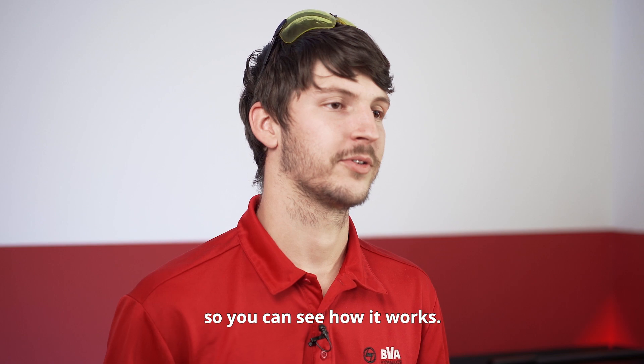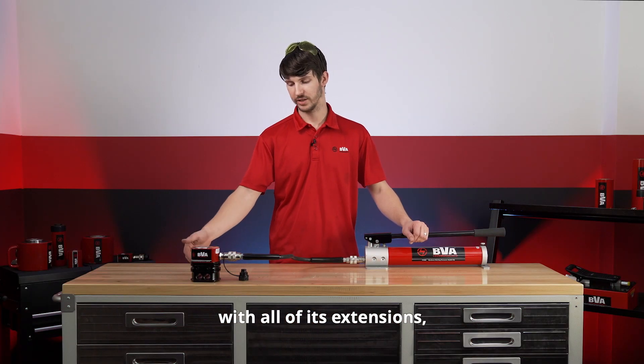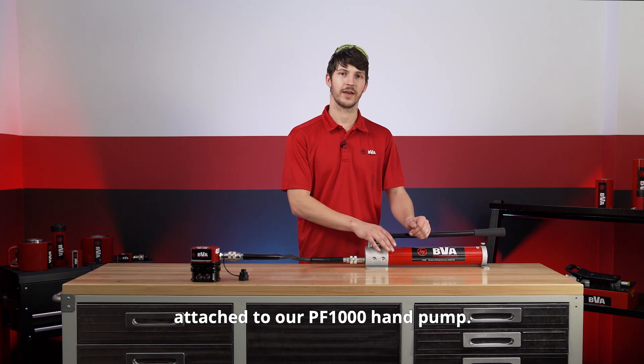Now I'm going to hook this up to one of our pumps so you can see how it works. We have our 20-ton flat body cylinder with all of its extensions attached to our PF1000 hand pump.